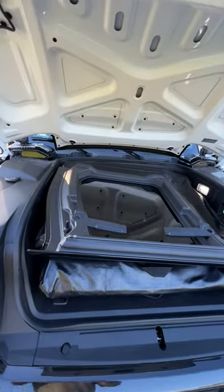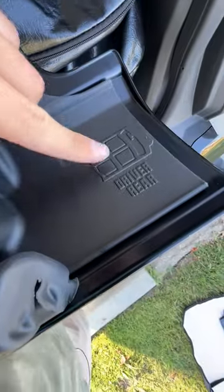One of my favorite parts about this design is that it tells you exactly where to put each panel. This one goes in the driver's side rear.